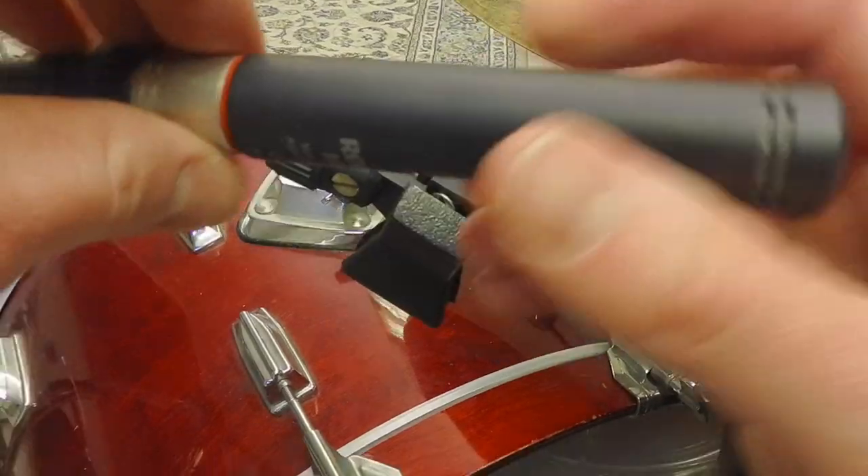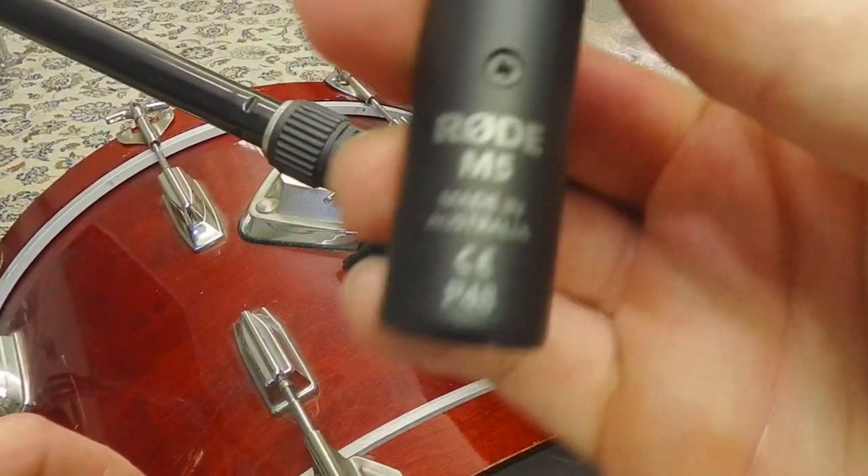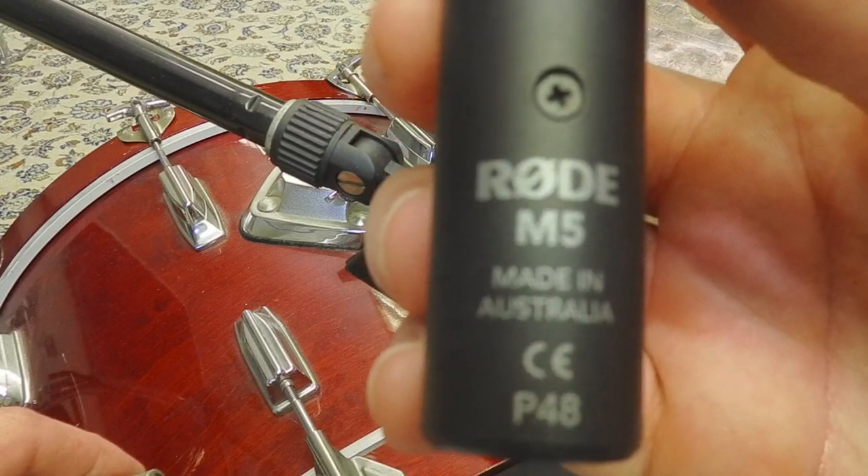Right there — Rode M5. That's what I use.